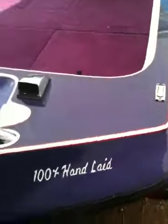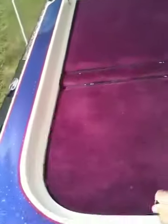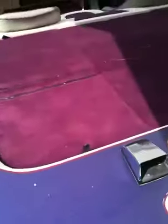Open up a rod locker — nobody's going to steal anything out of this boat. It doesn't take much.